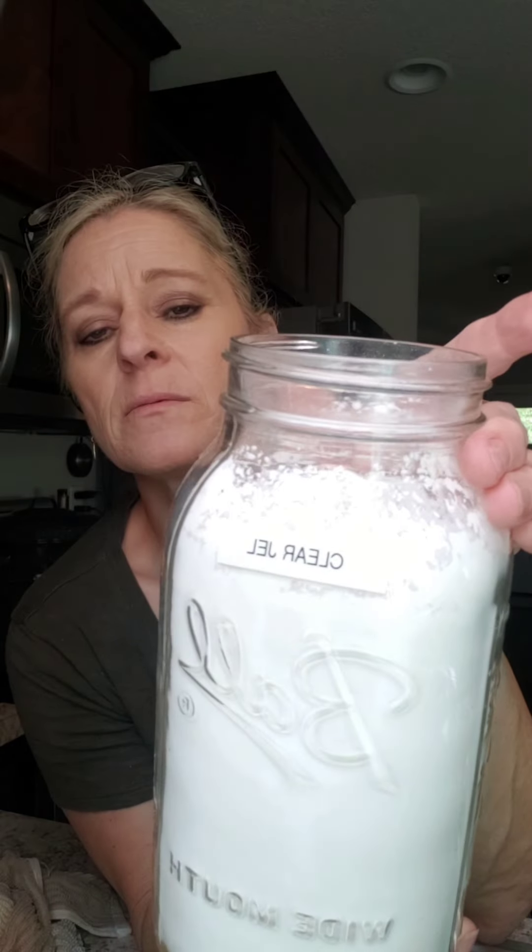You can get the recipe by searching 'Canning Diva jam clear gel' — and there's how to spell clear gel — and it will give you the recipe. I just got off Facebook and she said that she triples it. How many of us have canned for large families and have to sit in the kitchen all day doing one batch after batch of the same exact jam? Nope. Let's get going.